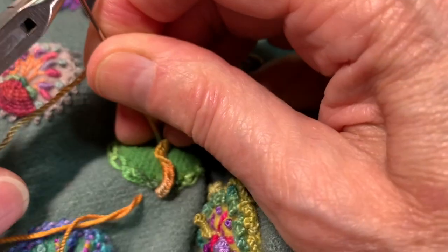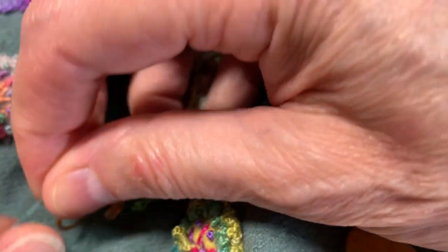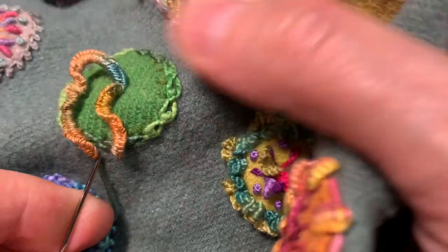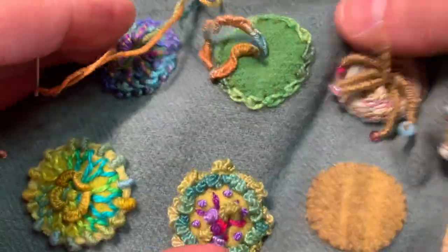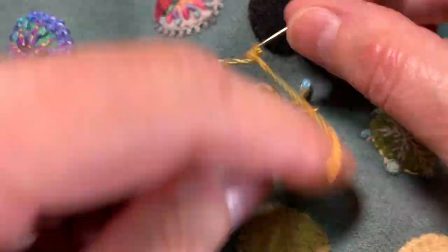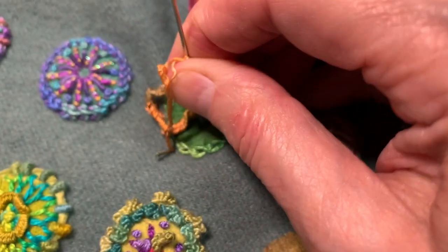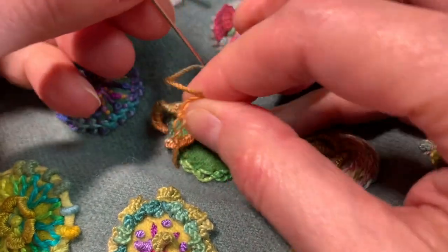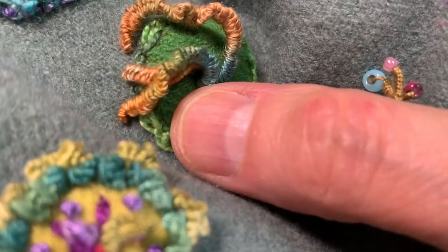All right, that's 60. I'm going to do one more, coming out here. I can't really do more than that. Kind of cool.